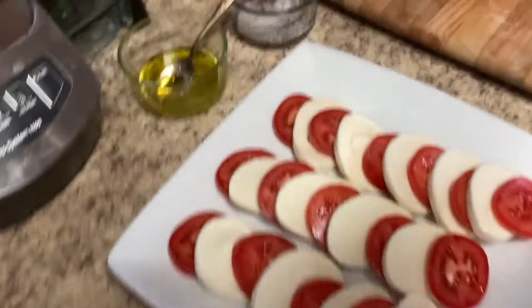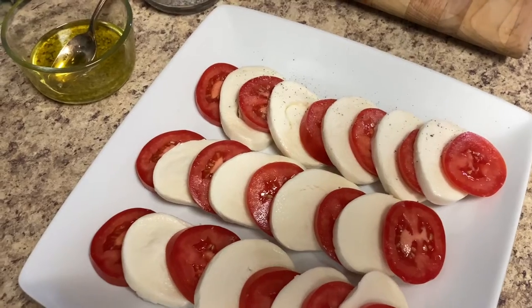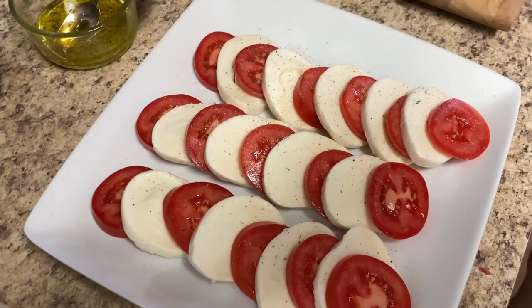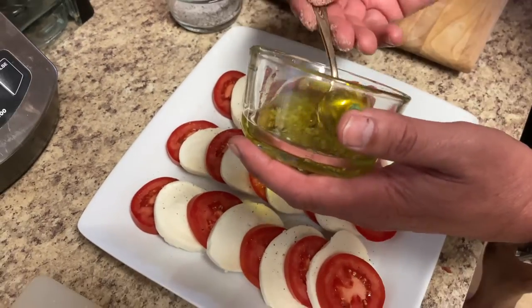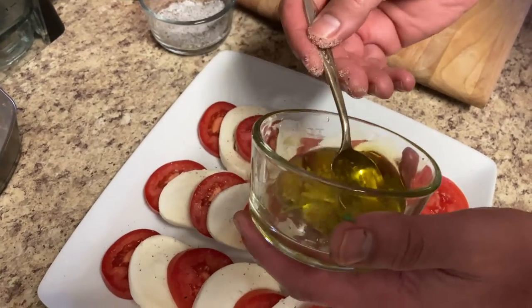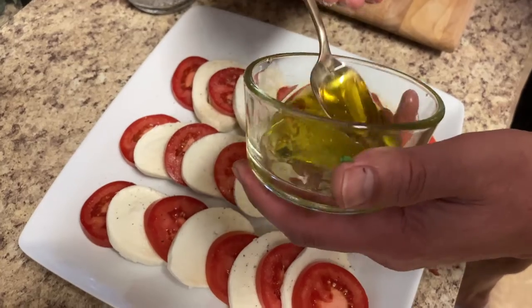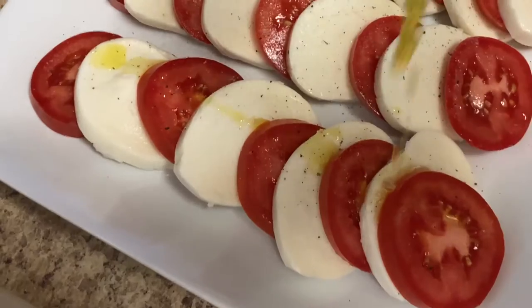Now we're going to go ahead and add a little salt and pepper mixture — just sprinkle that on top. Then I went ahead and finely chopped some garlic and left it soaking in the extra virgin olive oil so it gives it a nice flavor. Now we're going to drizzle this on top of the tomato and mozzarella.